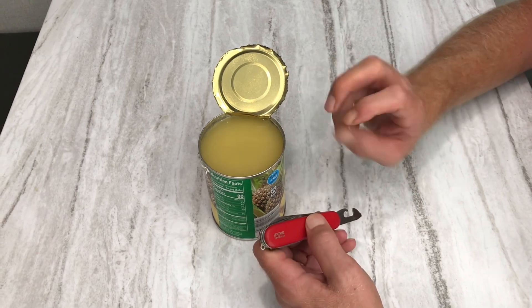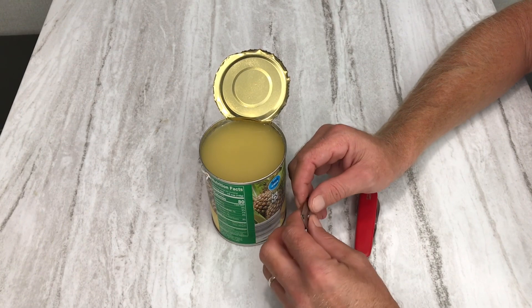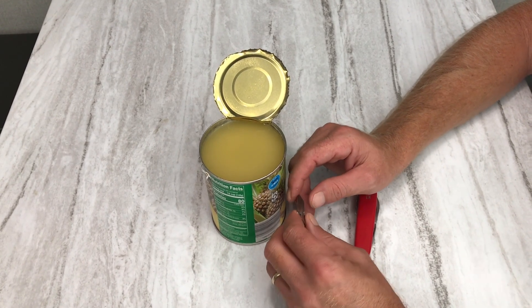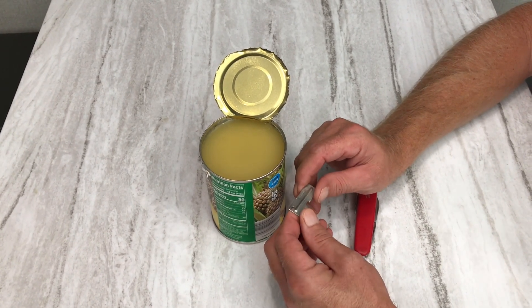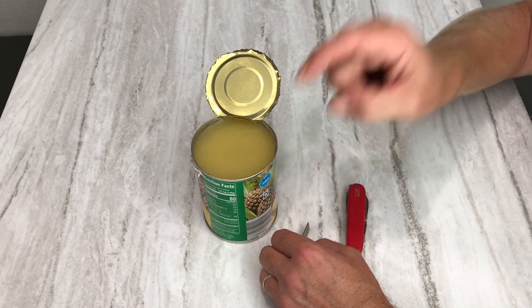That's about it for today's video. If you have any questions, please put them in the comments. I hope this helped demonstrate the can opener — thank you for watching the Off-Grid Mountain Homestead. Like, comment, subscribe.